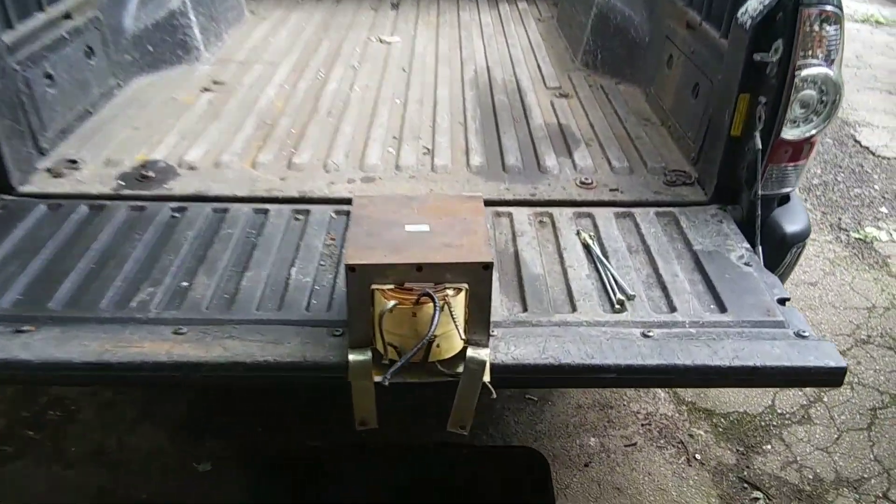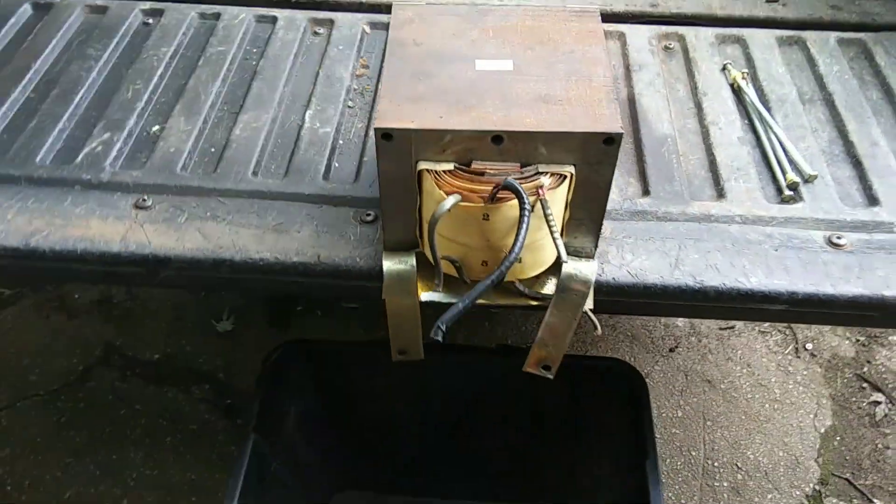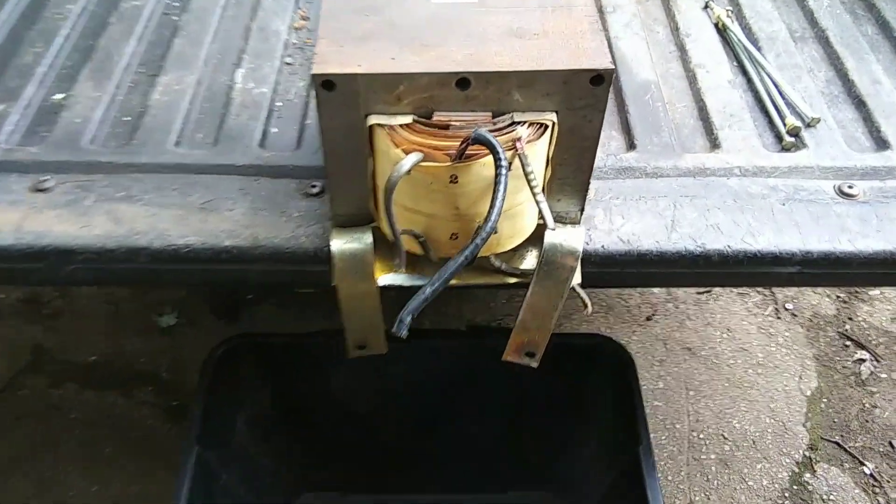All right everyone, you remember this big old 91-pound transformer we got out of that power conditioner a couple weeks ago? Well today we're gonna cut off the copper and get it out of there.